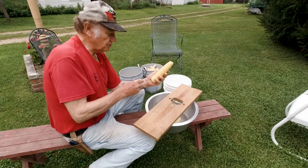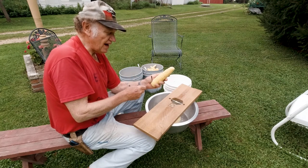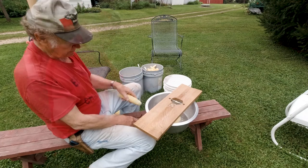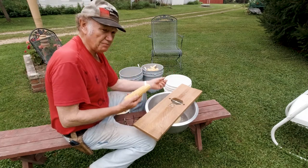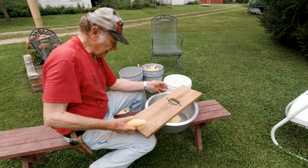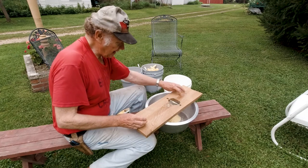What you do is, each kernel — the meat, the heart of the kernel, the germ — you want that out of the kernel, but you want to leave the skin of the kernel on the cob. I watched my mother, my sister, and my wife do this, and it was so hard for them, and they worked on it forever. I decided I can come up with a machine that would strip this off and do a better and faster job than they could do by hand.